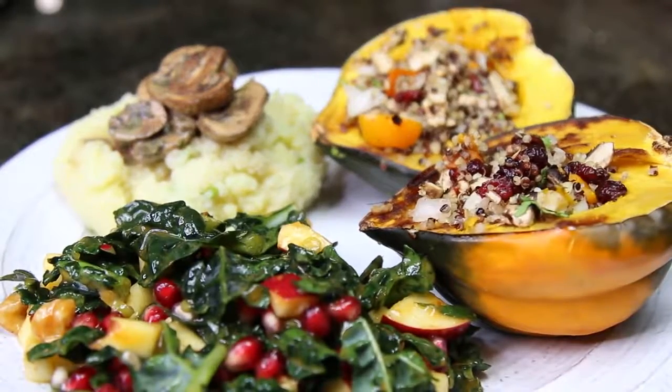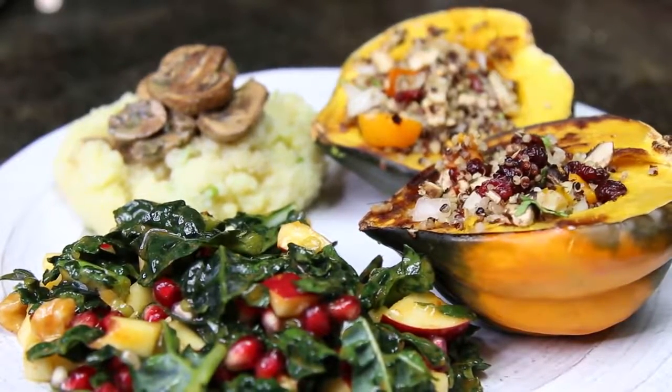Today we're gonna make a vegan Thanksgiving dinner. Out of my family, I can say that I'm the only vegan, and I'm gonna be cooking a vegan Thanksgiving. So this meal is not only delicious, but it's so nutritious, it's all vegan, it's cruelty-free, it's just amazing. Seriously, so good. Anyways, enough talking — let's get on with the recipe, shall we?